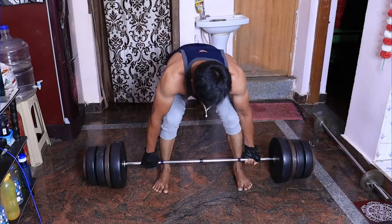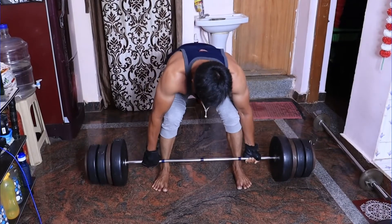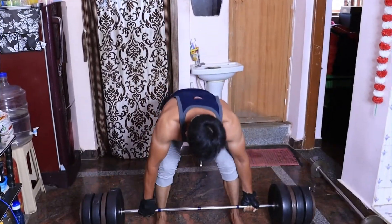First of all, we need to do compound exercises. We need to train multiple muscles — that's why we need to do compound exercises. We need to perform the deadlift. We train the deadlift with back muscles as a compound exercise.